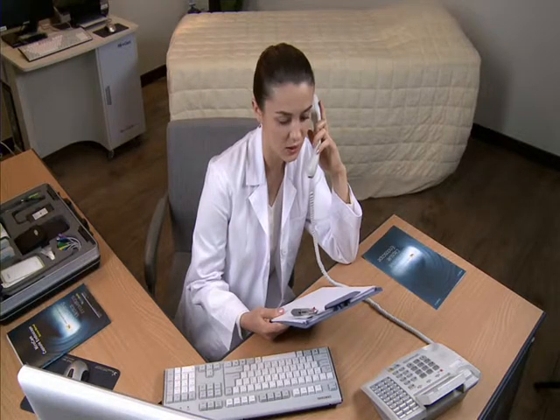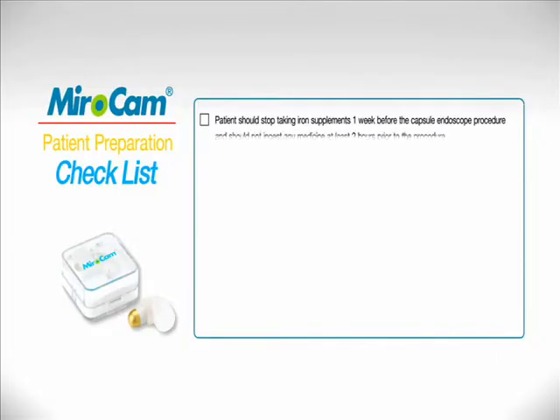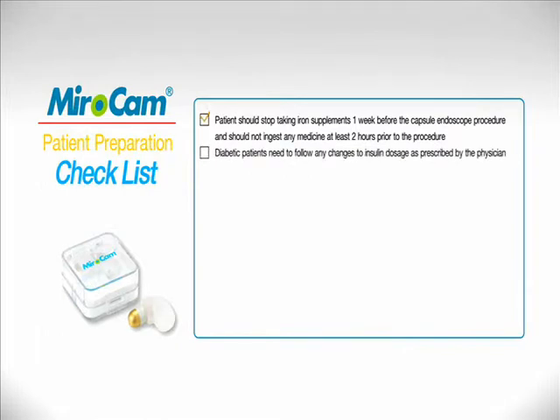Patients should be provided with preparation information at least one week in advance of the procedure. Do not take iron supplements one week prior and no medications two hours prior to ingesting the capsule. Diabetic patients should consult with physicians to adjust insulin medication.